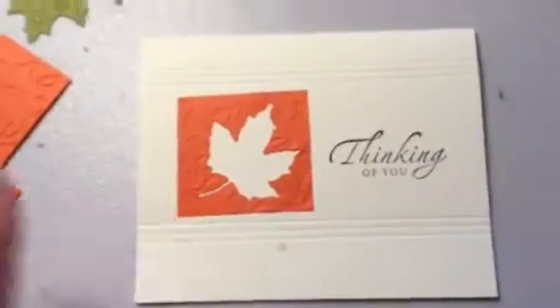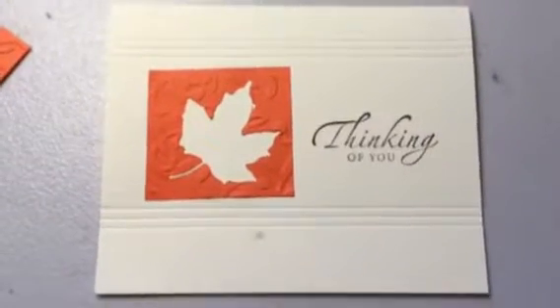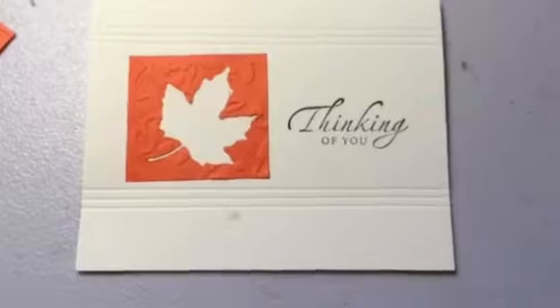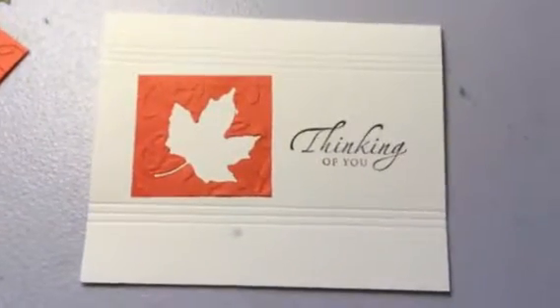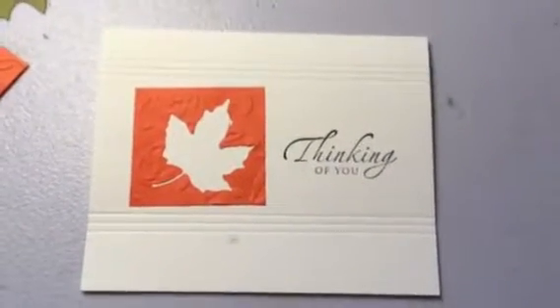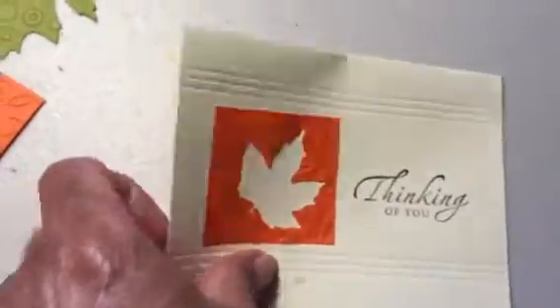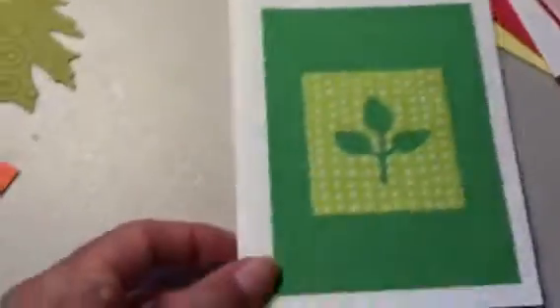But that's it — it's simple and easy. I can use any sentiment: thank you, get well, happy birthday — and I've got myself another card. So the next time you're punching out images and you happen to have the negative left over, make a card out of it.